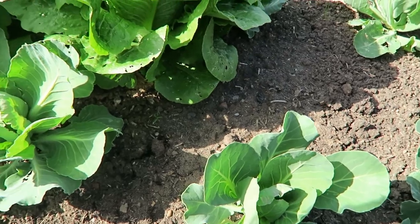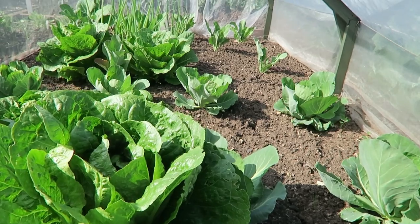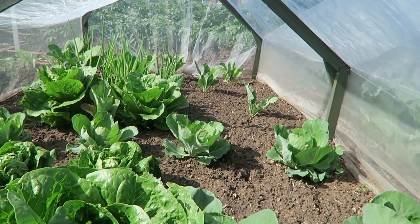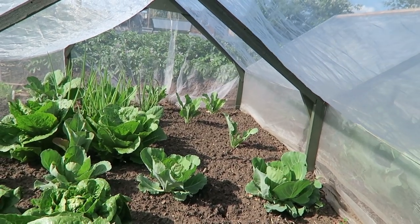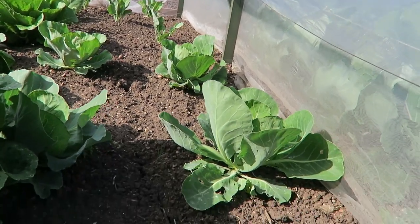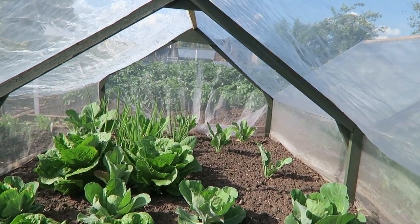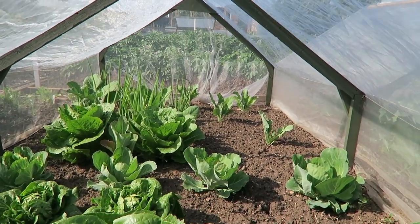Now we're on the tunnels. In this first tunnel there are two huge Roseanne type lettuce coming through — about another week or so they'll be really hearted up. Beyond that there are some little gems. At this end of the tunnel there's summer cabbage planted, and at the far end there's a few spring onions between cauliflower which are all year round, but they're not going as well as I'd like them to.